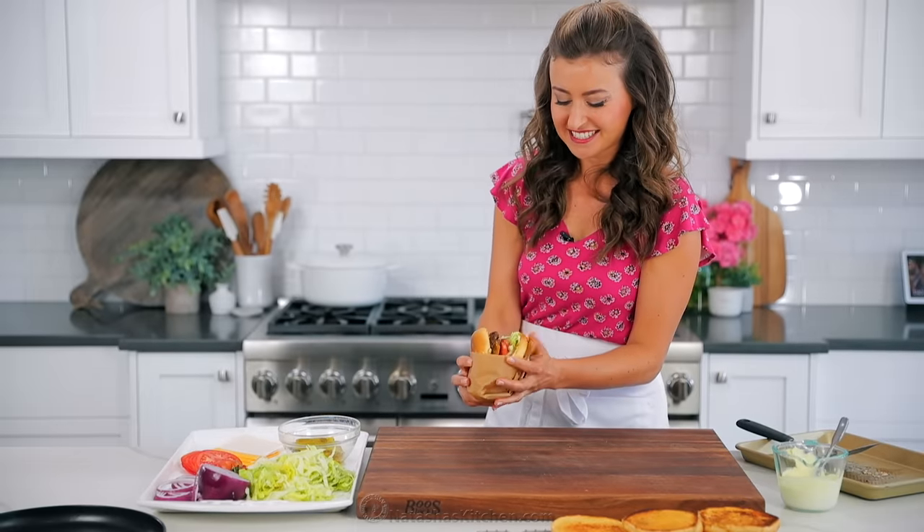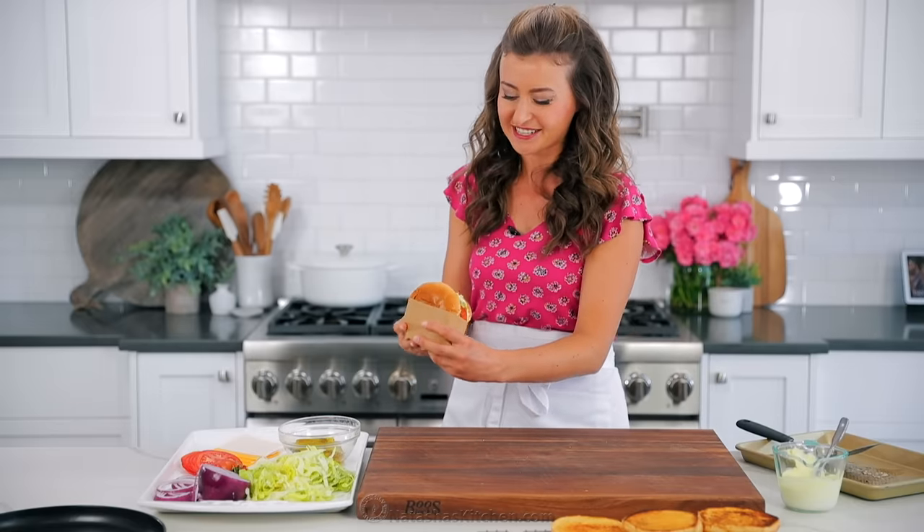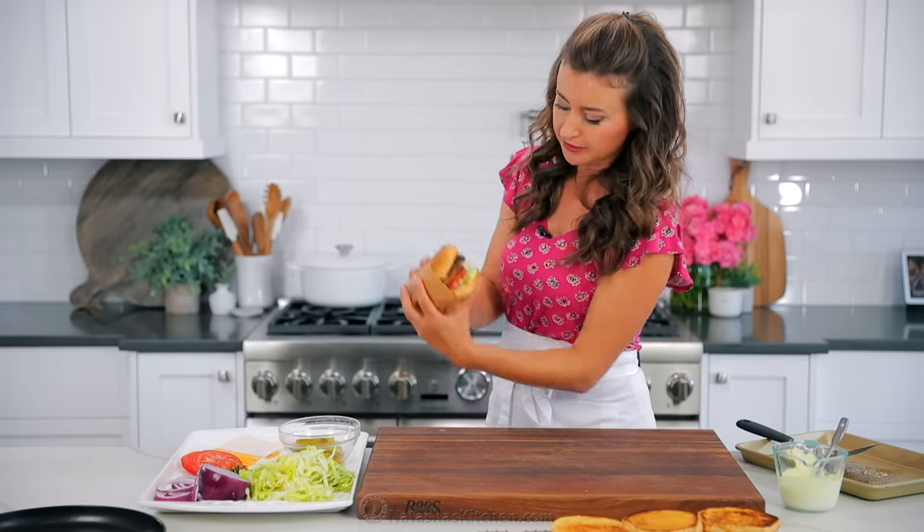Now I'm gonna stop talking — I'm gonna do some eating. It's time for that taste test and I have been so excited for this. I have to put that whole thing in my mouth right now and that's gonna be a challenge, but I'm up for a challenge.